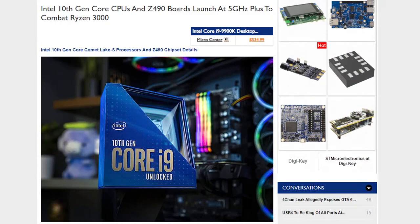Let's talk about Intel product first. Last week we rolled out our announcement on Intel 10th gen core CPUs and Z490 motherboards — launching at 5 gigahertz plus to combat Ryzen 3000. That is the Intel 10th gen Comet Lake-S for the desktop. Marco did a little intro on this new platform — what are your thoughts? Intel has some new processors coming down the pipeline along with the new chipset, and there are tons of new motherboards from all the key motherboard players.